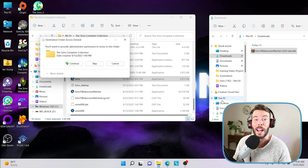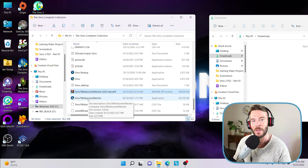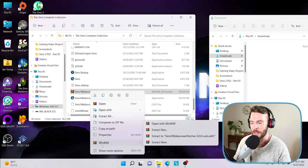I strongly recommend dragging and dropping the entire zip file into this folder. You might get a notification saying you'll need to provide administrator permission to move this folder — just click Continue. The widescreen patcher zip file will now show. You will need to right-click on your zip file, go down to WinRAR, and select Extract Here. If you are using 7-Zip the process is fairly similar — just make sure you extract the files here.